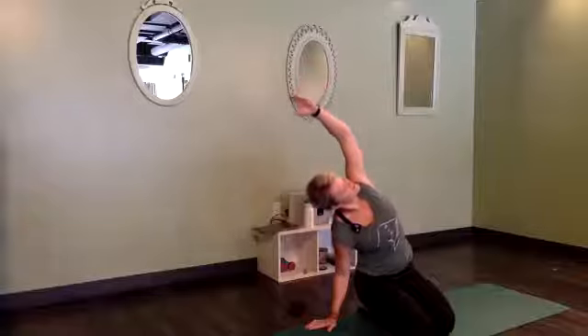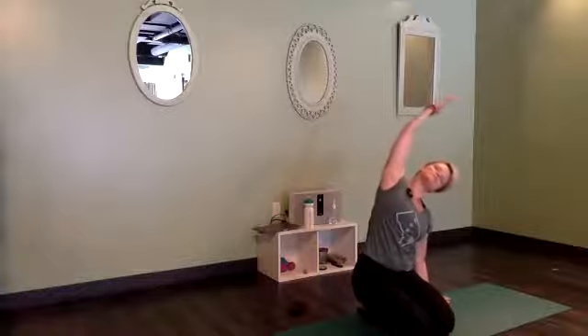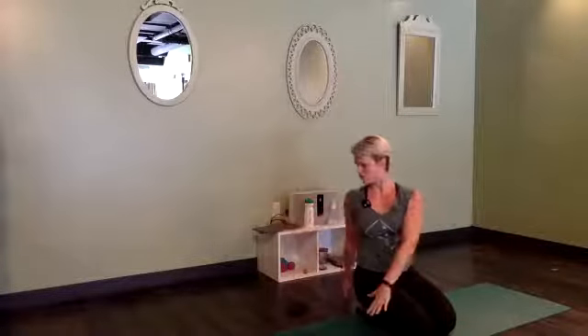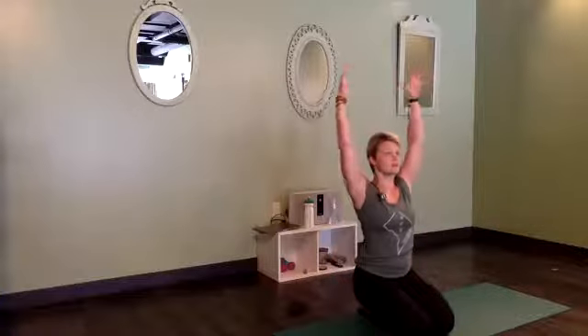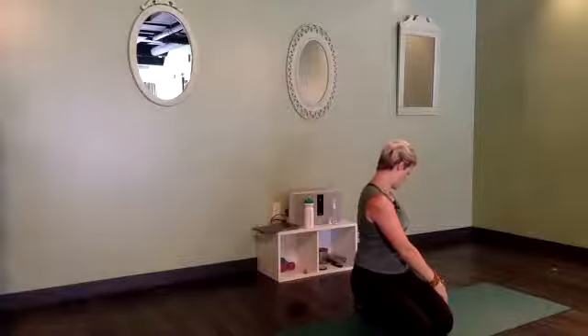Right hand to the ground, left hand up and over. Stay here for a breath — look up as you inhale, soften as you exhale. Inhale, rise up tall with straight arms, and then exhale the other way. Big breath in, big breath out. Inhale, rise tall. Exhale with a twist — one hand back, one hand forward. Stay for a breath. Inhale back through center, reach up, and exhale, twist the other way. Breathe it in and out.